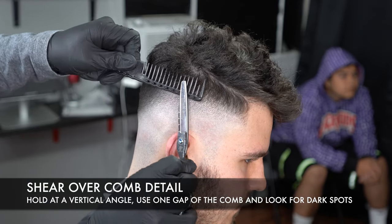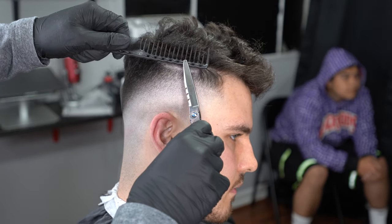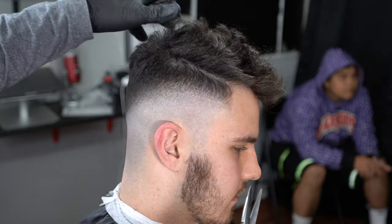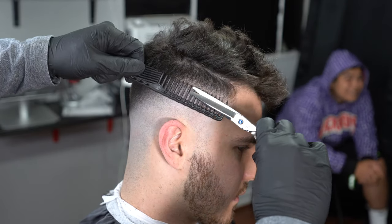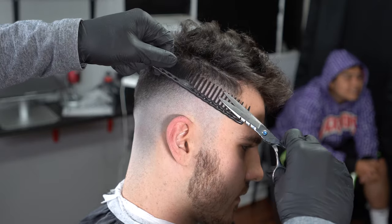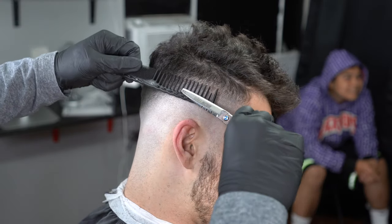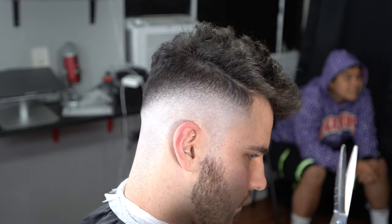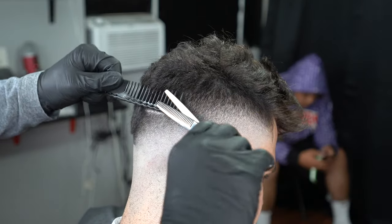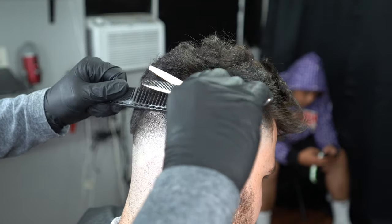For this next step, put your shears in a vertical position, use only one of the gaps of the comb, aim with your eyes, and look for those dark spots you see on camera. When you're cutting hair for a long time your eyes get fatigued, so it helps to look at something else — your phone or something white — then go back into your fade and detail your work. Sometimes taking a picture on your phone helps you spot dark spots so you can correct them. You'll see me go from shears to blending shears — the blending shears cut weight down, which is better for denser areas like towards the back of his head where the hair is thicker.